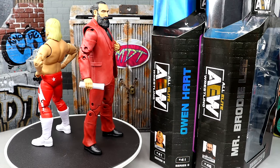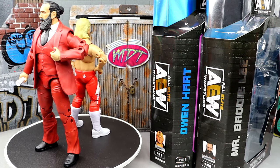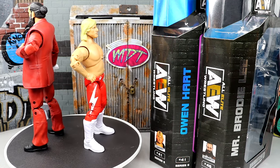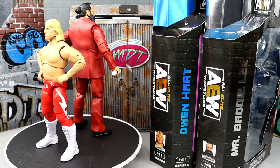Alright guys, so here's Brodie Lee and Owen Hart out of the packaging. I don't know what's up with my rotating base — it's like I plugged in the power cord and now it's moving in slow motion. So I guess I could speed it up in post. I do apologize for that. I don't know what's going on, man. All kinds of wacky stuff going on. It makes me want to just vomit. Nonetheless, posing these guys around is fun.